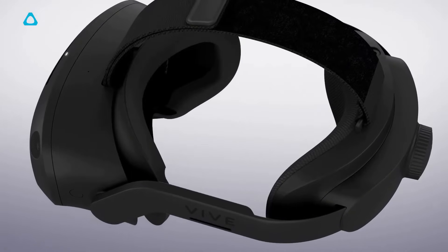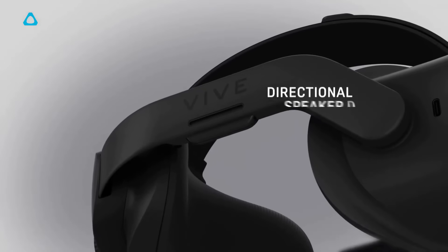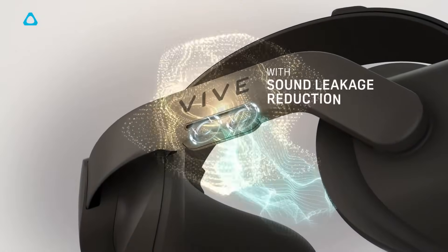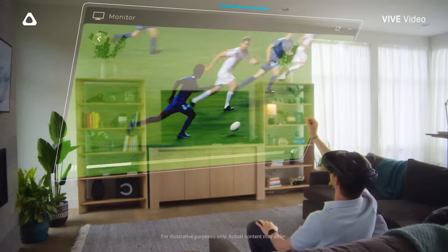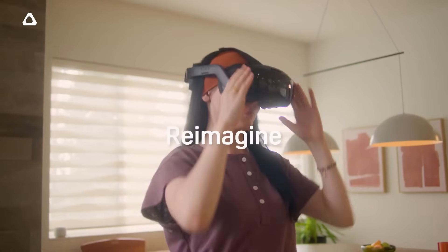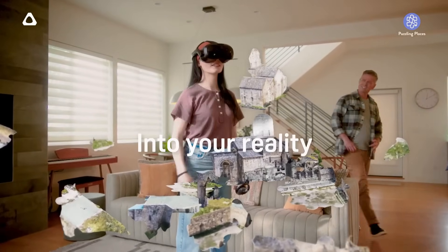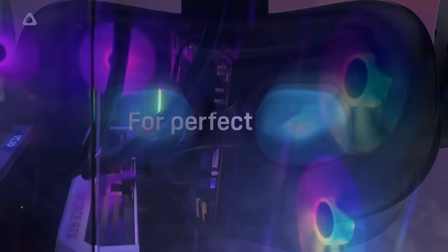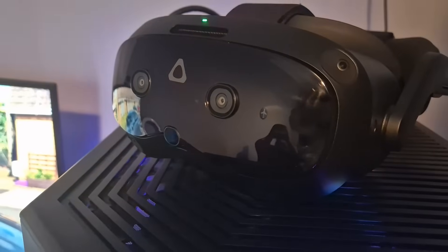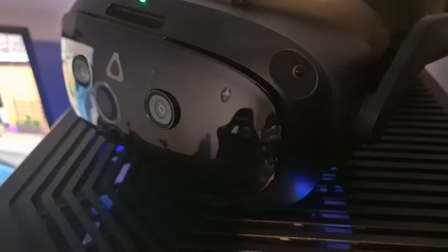Mixed reality is a must with any new VR headset moving forward. The Vive Focus Vision XR has dual 16 megapixel color cameras, and the software is quite nice — you can set up your boundary by painting your surroundings, and you can add in different pieces of furniture like a table so that you're aware of your surroundings. The passthrough is pretty sharp, though let down by the lenses, but the actual color of the passthrough with that depth sensor is pretty good.